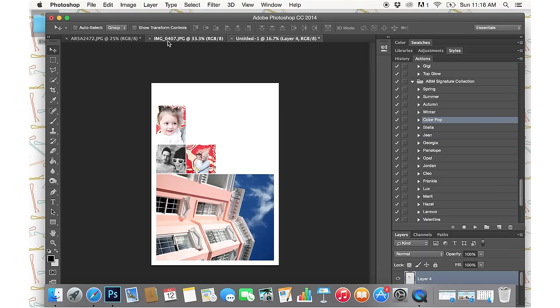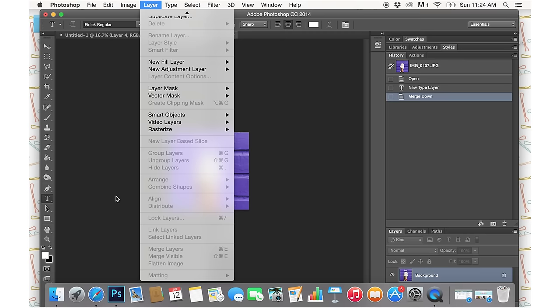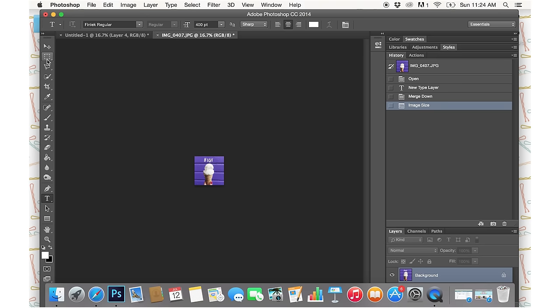On this last one, I'm going to try something a little different — I'm going to add text to it. Down here I can control the text color; I want it to be white. I have a font selected and I'm just going to start typing on my picture. I'll put hashtag TGIF, make it a little bigger, place it where I want it on the image, then flatten it. Then I'll go to Image Size, make sure it's 3 by 3 inches at 300 resolution, then cut and paste it.